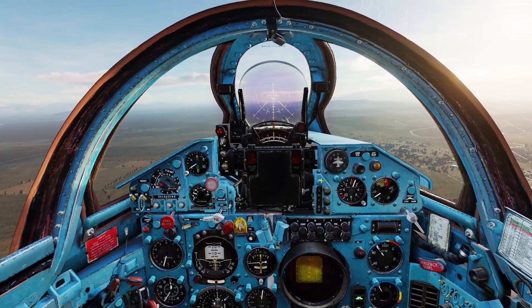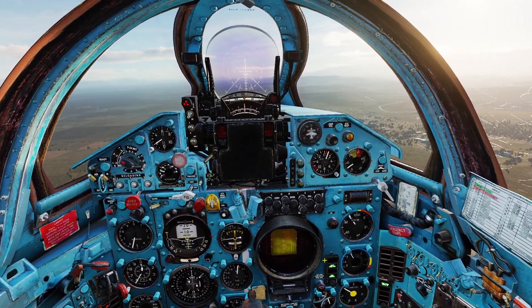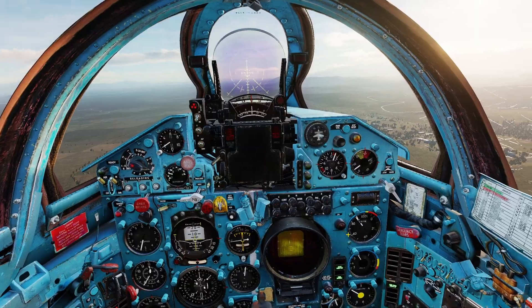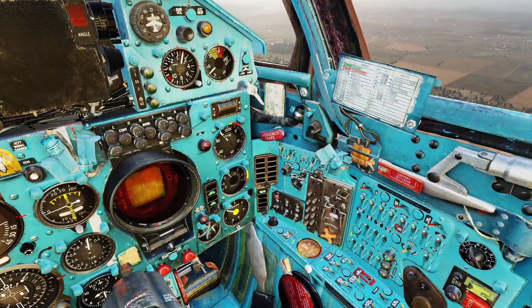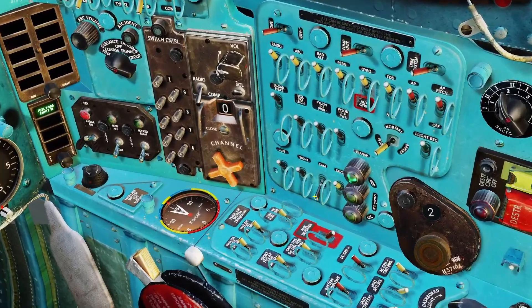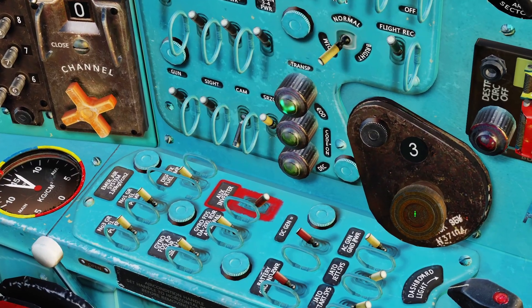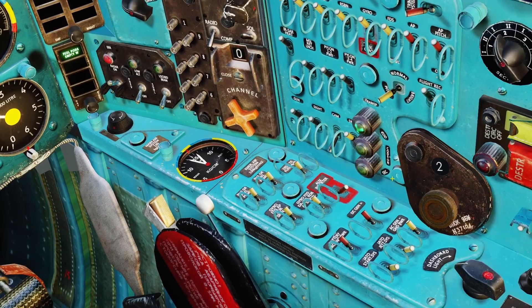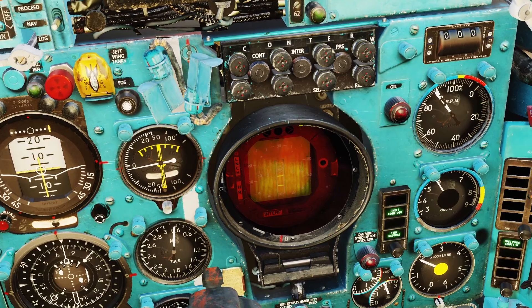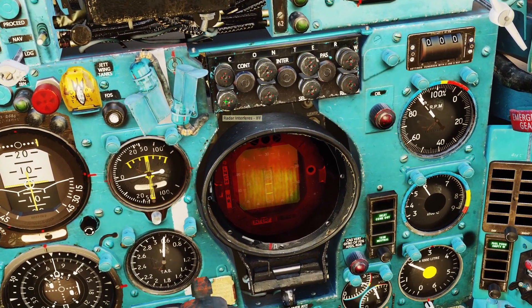The IFF system allows you to see if the person you're looking at on radar is a friendly or not. First, you need to power the IFF system on — flip up the switch that says type 81. Then make sure the switch that says SRZO is turned on. There's also a switch for setting the IFF code, but in DCS, IFF is not really modeled realistically, so it doesn't really matter what code you put. Whenever you see something on radar, all you have to do is click the IFF button.